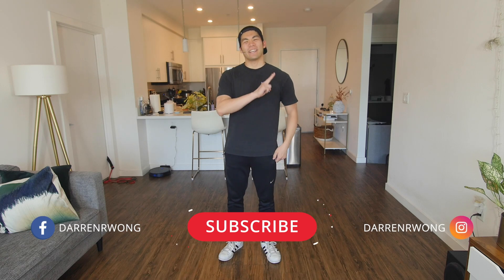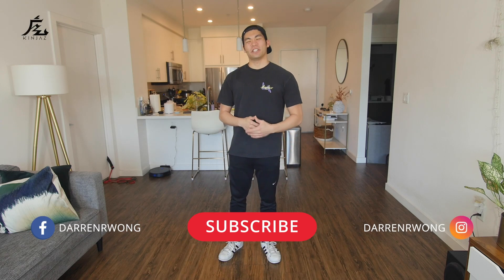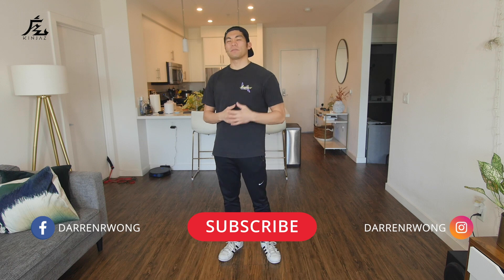What's up? My name is Darren Wong and I represent the Kinjas, and welcome to my beginner breaking class where I teach you all the basic moves, steps, and concepts you need to know in order to break. So today's footwork move we're going to be working on is called the basic pretzel.